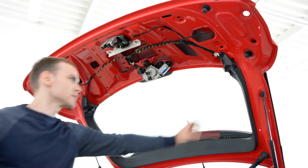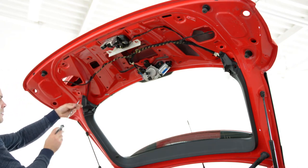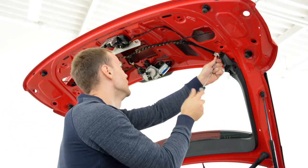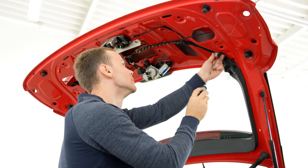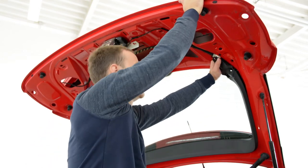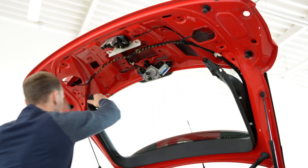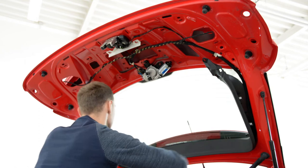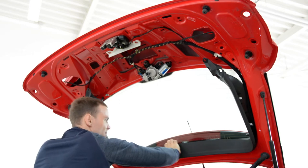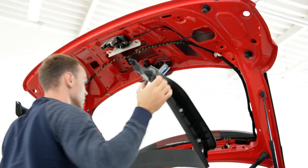If you want to remove this plastic also, you have two screws, T15-20. One on this side, one on this side, one on this side. And this, it will come like this. Pull, one on this. Like this, and it will come up.